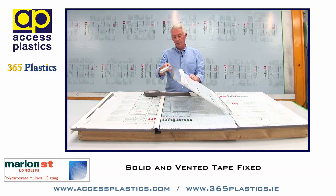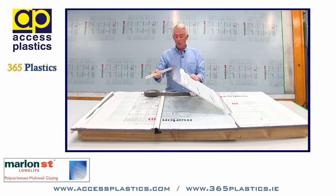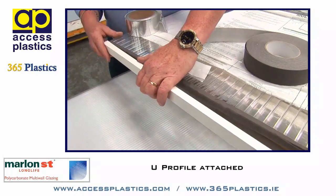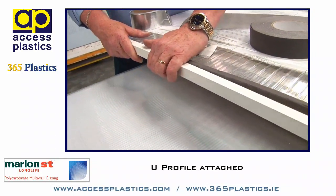To protect the vented end where it's running into the guttering, we have a U-profile, and this U-profile very simply clips up over the vented tape and protects it from moisture.